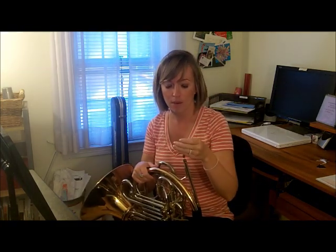Assembly and holding the French horn. You guys have a pretty easy job — you're going to take your mouthpiece, put it into the French horn lead pipe, and give it one twist. The twist helps make sure your mouthpiece isn't going to get stuck in your instrument. If it does get stuck, please bring it to school — I have a tool that can get it out.